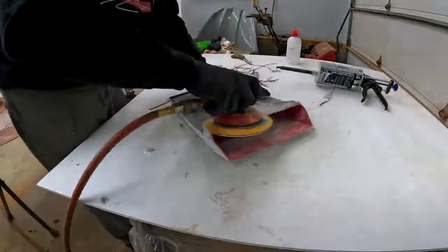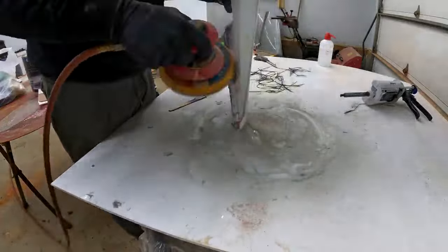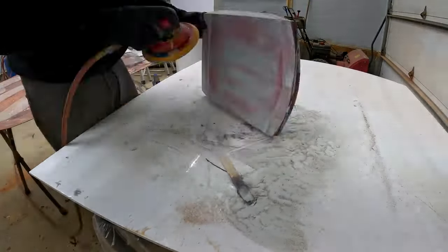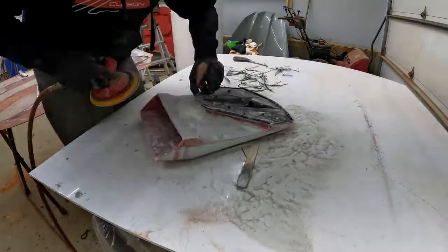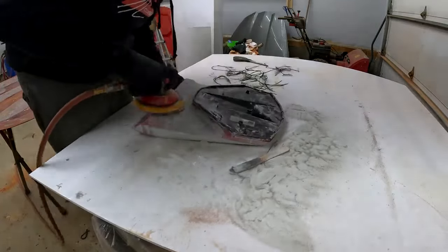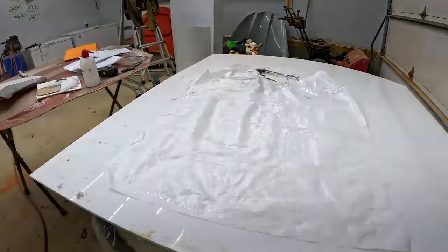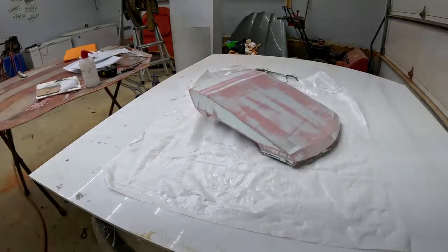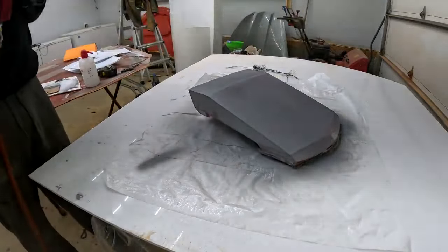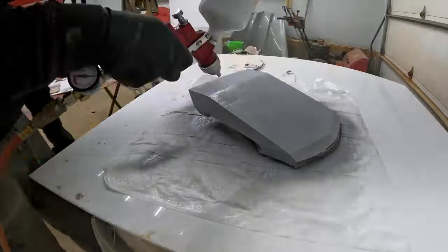What I'm doing is spraying this in high build primer. I have no intention of it making things smooth, although it will get out some imperfections. The main reason is because of the plastic the scoop is 3D printed from — the gel coat I want to put on there won't bond to it, but it will bond to the primer, and the primer will bond to the plastic. The idea is to put the high build primer on, block it out to get it relatively straight and smooth, put the gel coat on to fill most imperfections, get it glossy and smooth, then move on to the tooling gel coat and the rest of the mold.